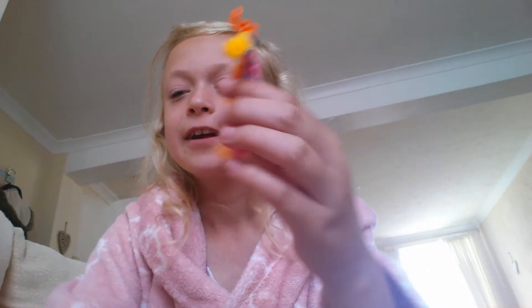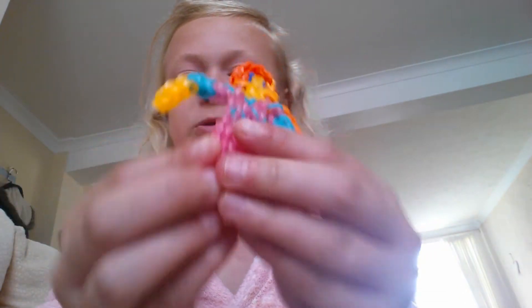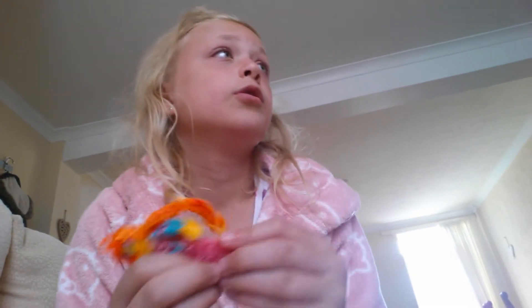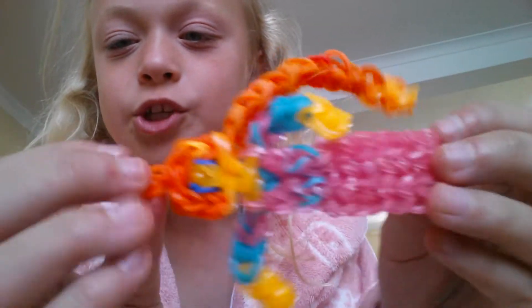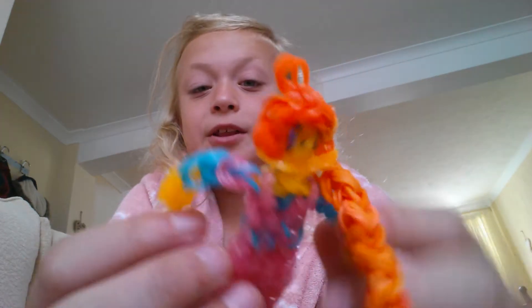Then we have Rapunzel. Rapunzel is quite flat - this one Elsa is quite bubbly. I used quite stiff bands on Rapunzel so you can't really flex her. This is a charm - it's Rapunzel. I did her hair gingery and blonde just because I wanted to. It may look orange but it's yellow and orange mixed, so that's Rapunzel.